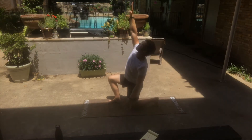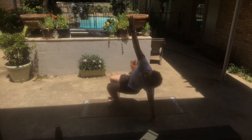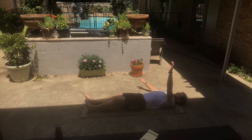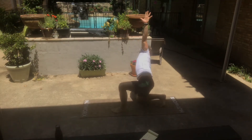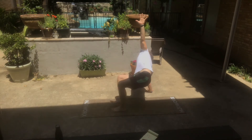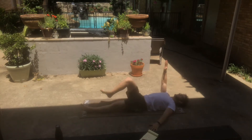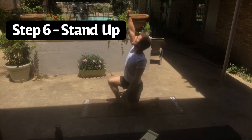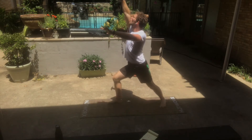Step five is to gain and dominate that lunge position — taking the grounded hand that we've been pushing off of this whole time up into the air, so all of our weight rests just on our legs in that lunge position. One helpful tip: the straight leg on the ground does not have to be perfectly straight — you can actually keep that leg just slightly bent the entire time.